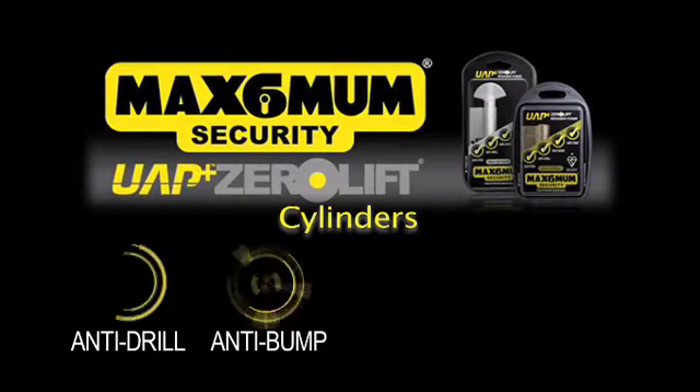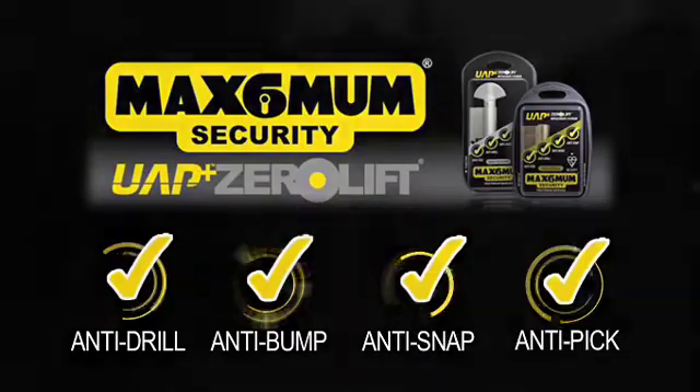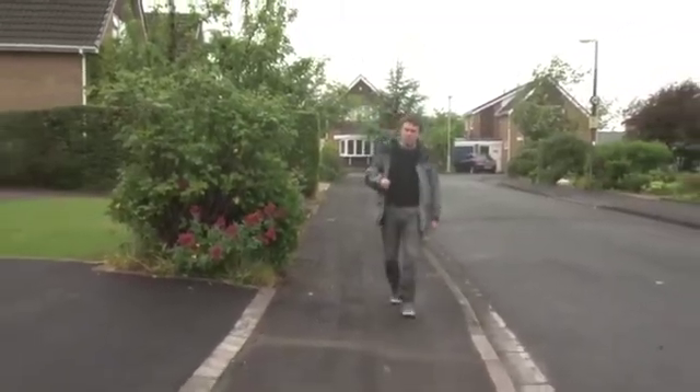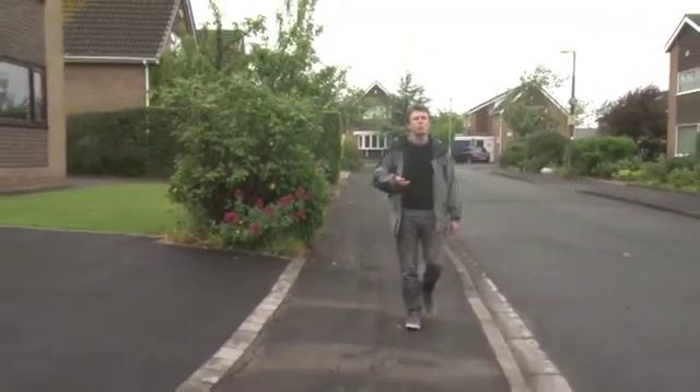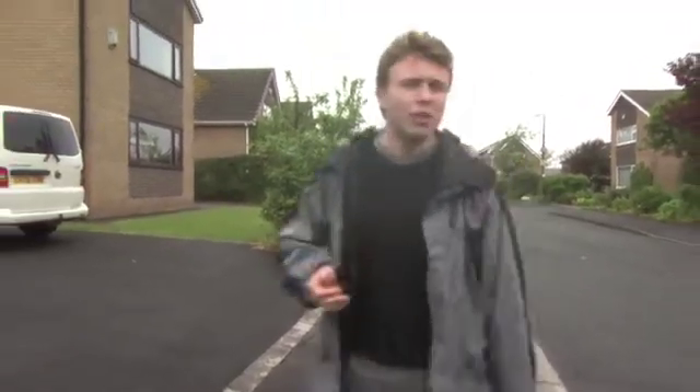The Maximum Home Security System from UAP. Did I lock the door when I left home this morning? It's a horrible feeling, that. But what if it didn't matter whether you'd locked it or not? Take a look at this.